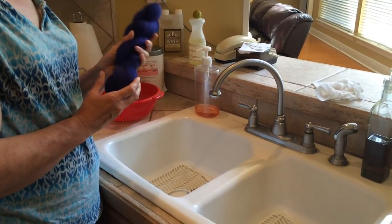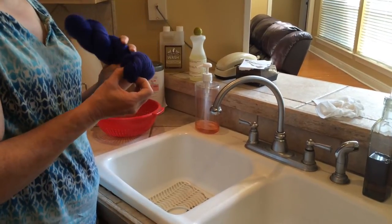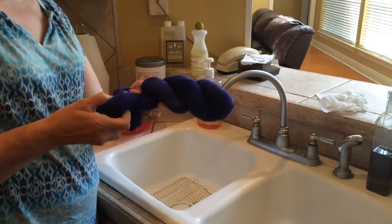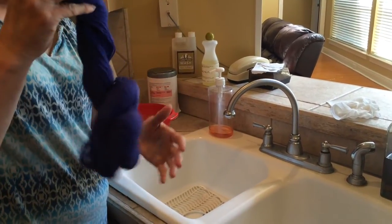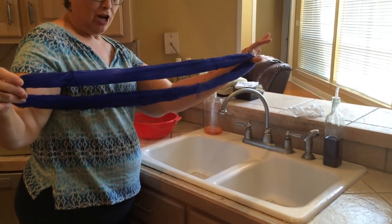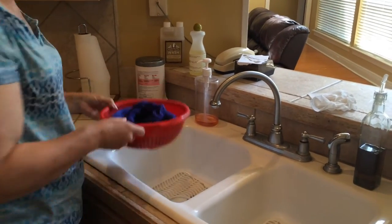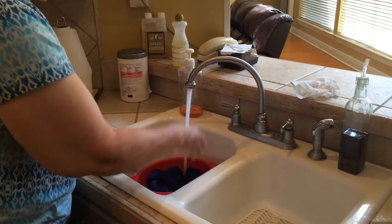The first step, according to our resident yarn dyer Dr. Robin, is to go ahead and unskein the yarn. So go ahead and unskein your yarn and make it into your usual giant loop. You'll take it and put it into a colander, then run cool water over it for a couple of minutes.